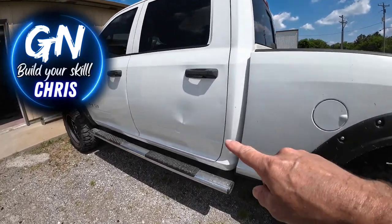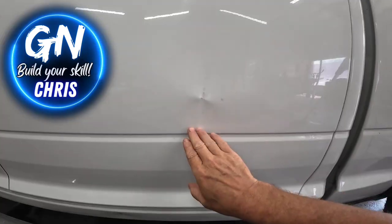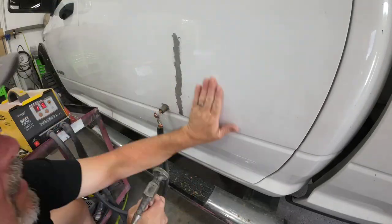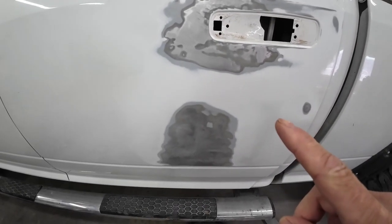In a previous episode of Garage Noise, we were able to straighten a couple nasty dents in this Dodge pickup truck. I shared with you how to pull out those dents, how to straighten the metal, fill it, and then I gave you a bunch of different tips and techniques on how to block that filler straight so you can get a flawless repair.